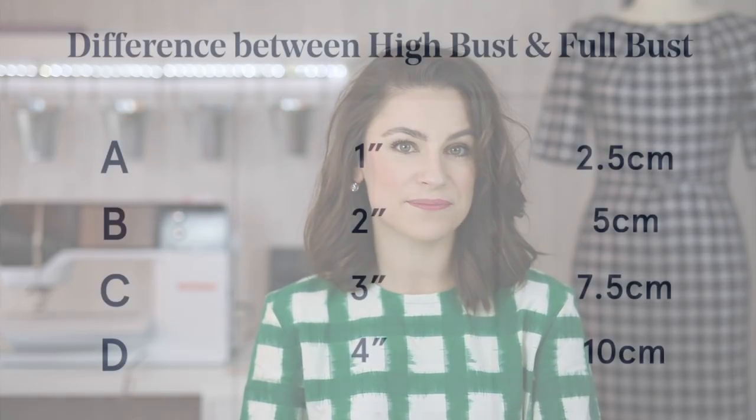If you are a B cup, which is what most pattern companies draw for, you should have a two inch or five centimetre difference between your full bust and your high bust. The cup size works by increasing by every inch or two point five centimetres. So if you were an A cup, you would have a one inch or two point five centimetre difference; a B cup would be two inches or five centimetres; a C cup would be three inches or seven point five centimetres; and a D cup would be four inches or ten centimetres, and so on.